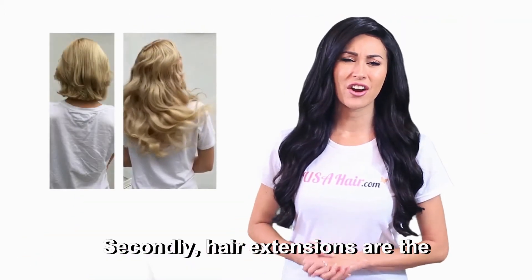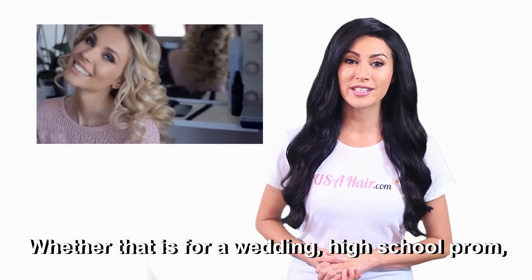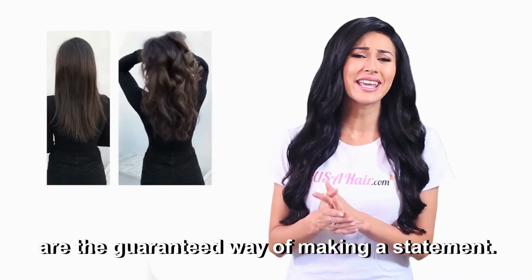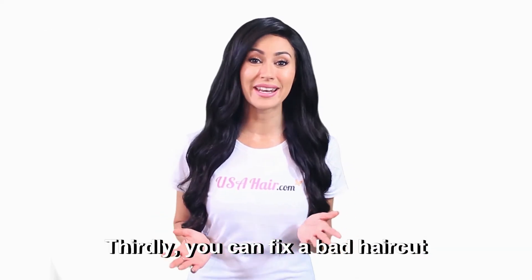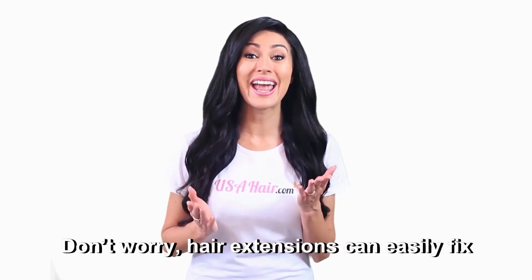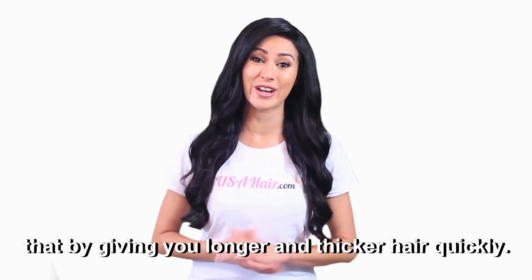Secondly, hair extensions are the best way to dramatically change your look — whether that is for a wedding, high school prom, or simply for everyday life. Hair extensions are the guaranteed way of making a statement. Thirdly, you can fix a bad haircut with hair extensions. Sometimes mistakes happen at the hair salon — don't worry, hair extensions can easily fix that by giving you longer and thicker hair quickly.